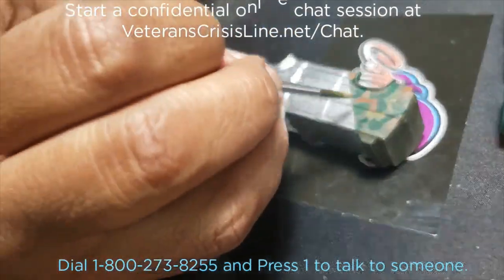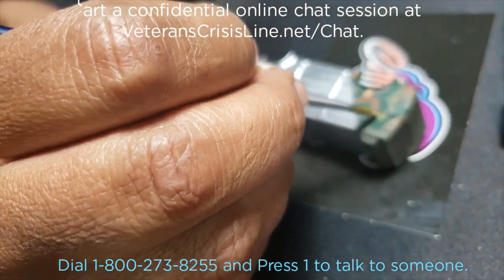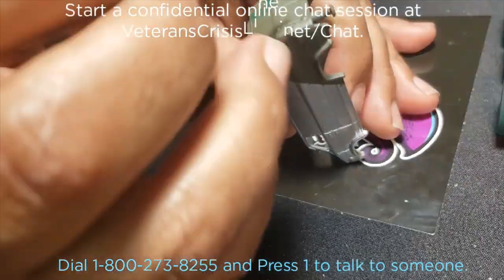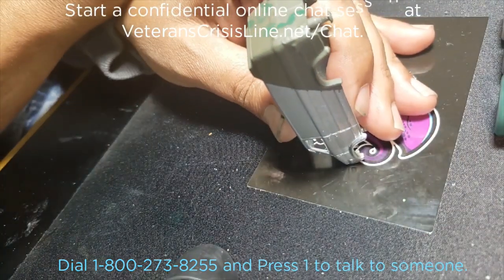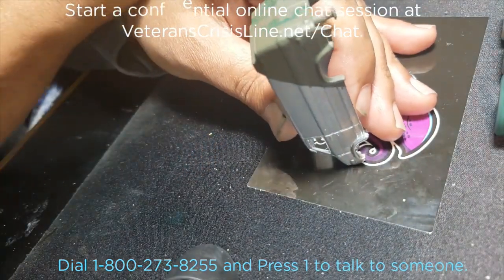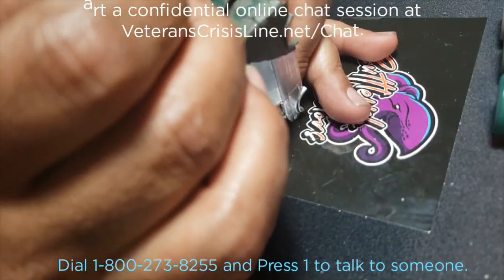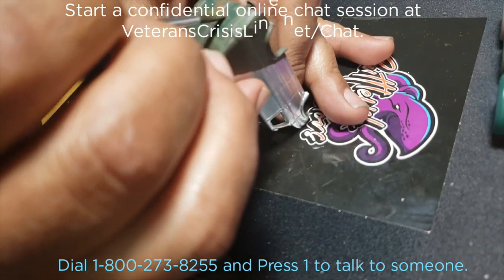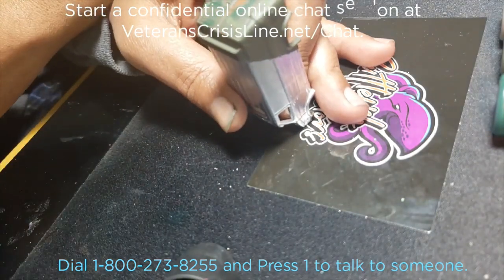Both airbrushes decided they didn't want to work — I use sort of off-brand cheap ones, but they've worked well in the past. So I decided to go back to my old standby and hand paint this. I used a flat OD green base and then went over it using the Cuttlefish Colors from Cephalopod Studios.